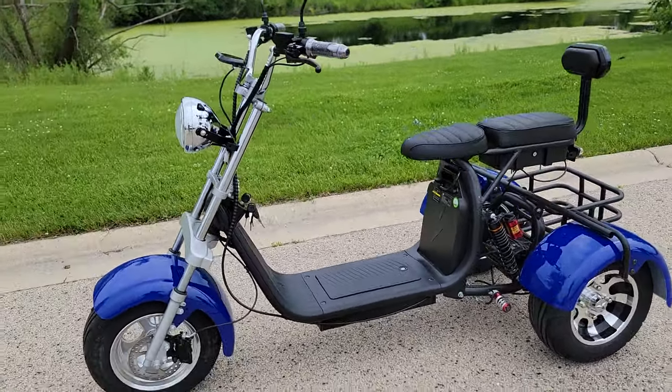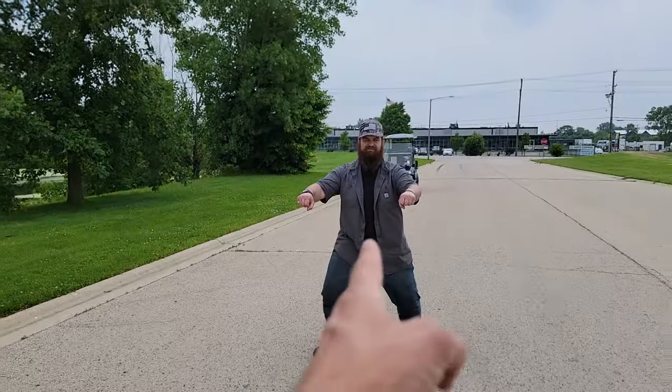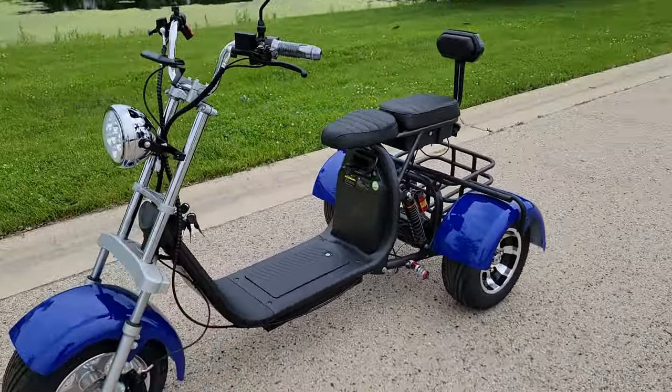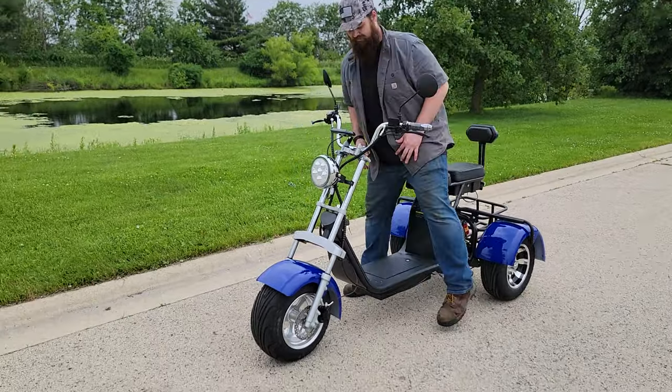What's up, everybody? It's Gary here from saferwholesale.com, and today we've got Matt. We're going to take this bad boy, the E-Mod 2000-Watt Electric Trike, for a ride here.